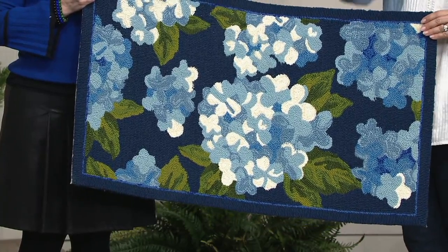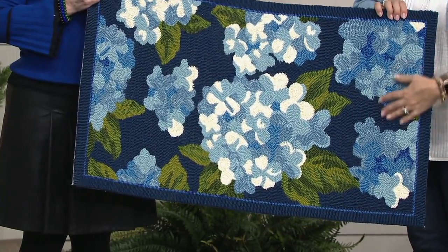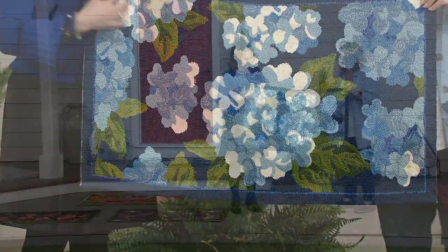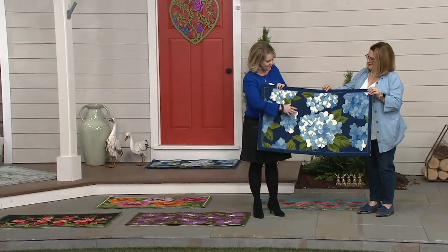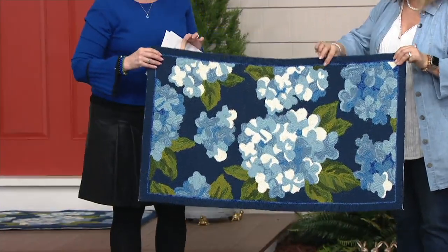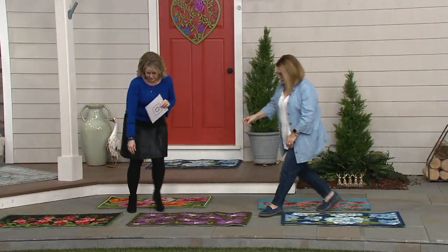Here's the hydrangea — this is new this year. I love this; it is so pretty, rich, and beautiful. I love hydrangeas, and I love the colors because I do so much in my house with navies and blues, and even the green in here is very nice. So, hydrangeas for that one.